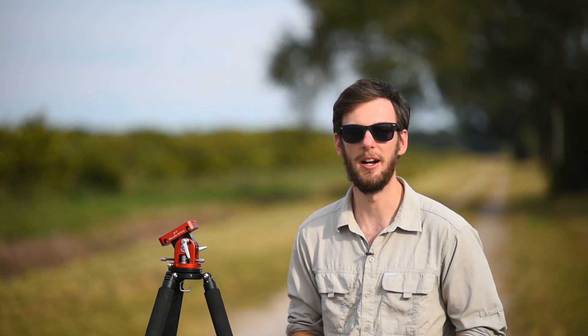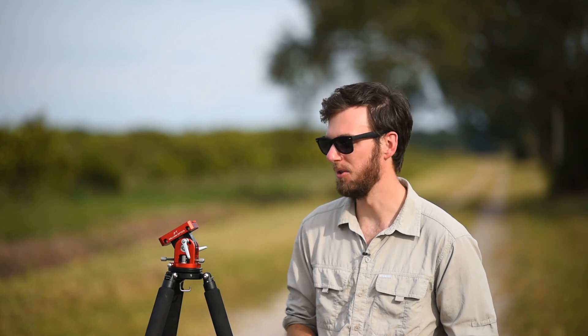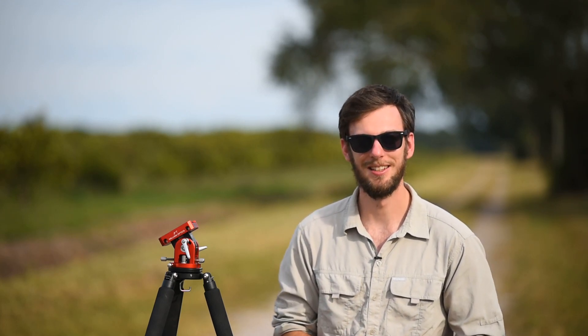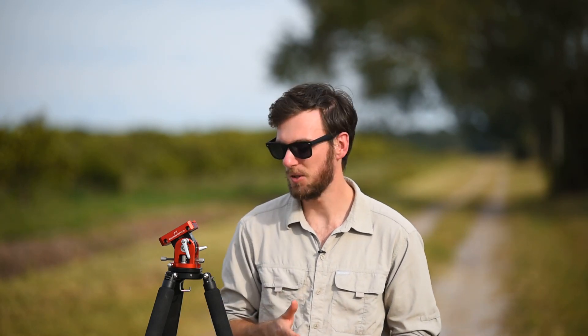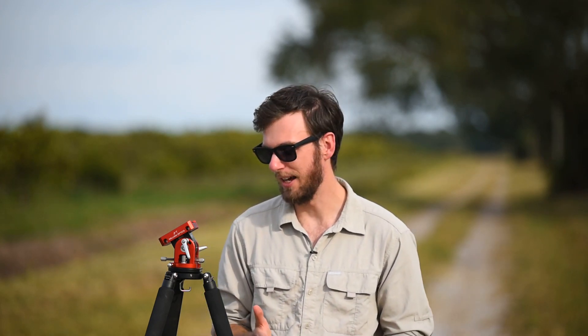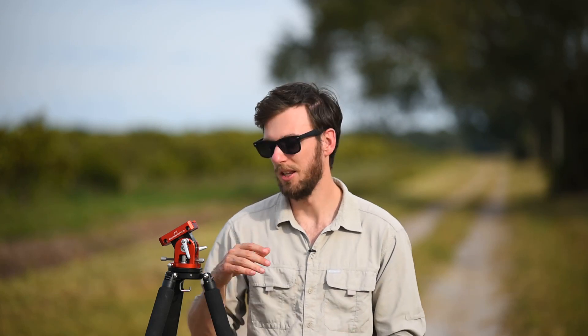I'd point you to Ryan2400's video on YouTube for more information. That's really the only problem I have with the William Optics base — you have to make those adjustments to use it as you travel, especially if you're going to go below 30 degrees. But beyond that, if you can get over that little hurdle, the base is really well designed and it's going to be a huge step up from your iOptron base.